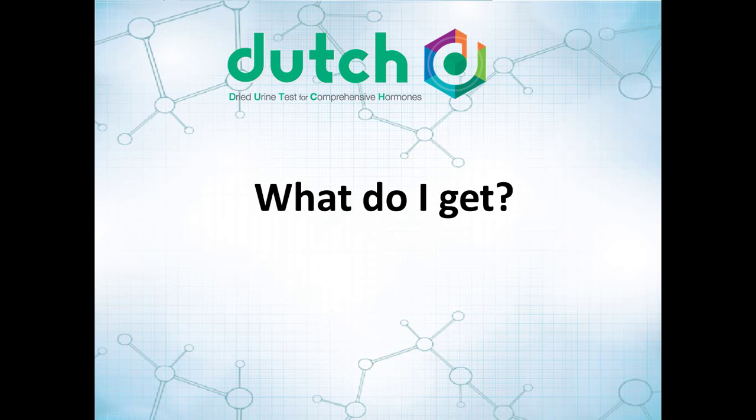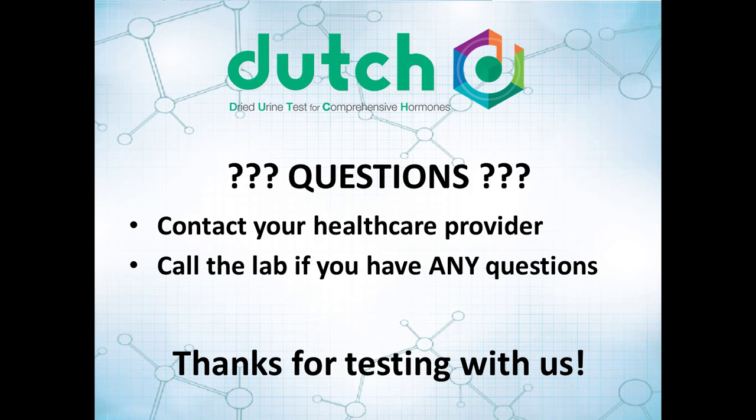What are you going to get for this? You're going to get a very comprehensive report that gives you estrogen and progesterone values throughout your entire cycle. We're also going to translate those into serum equivalent numbers so that if you're using a more traditional doctor who's used to serum values, those will still make sense to them and they'll hopefully be able to help you with whatever hormone issue might be going on. If you still have questions, please contact your healthcare provider, or call or email the lab — but please do get those questions answered before you begin. We thank you for testing with us.